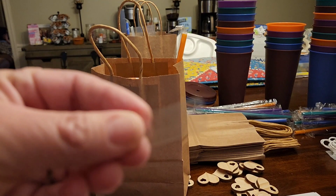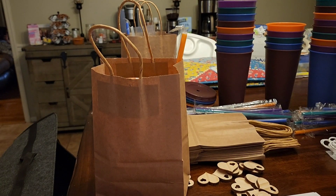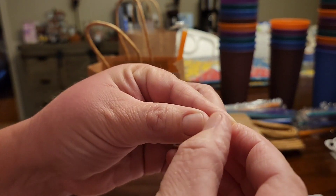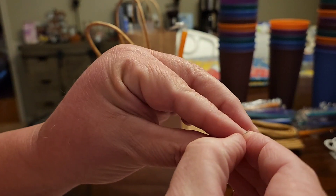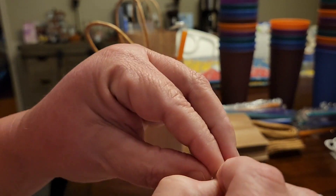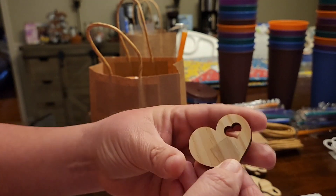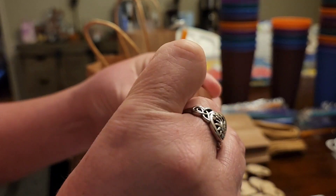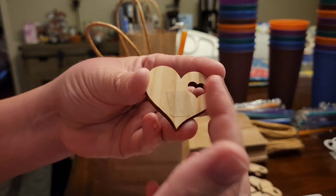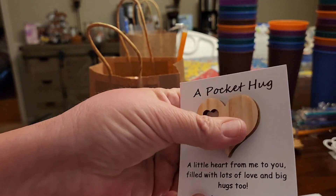I got these little things in a little red box from Temu, so I'm going to cut it and see if that will work. Yeah, that worked! That's cute!